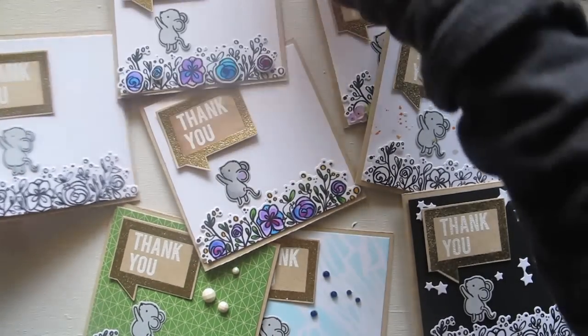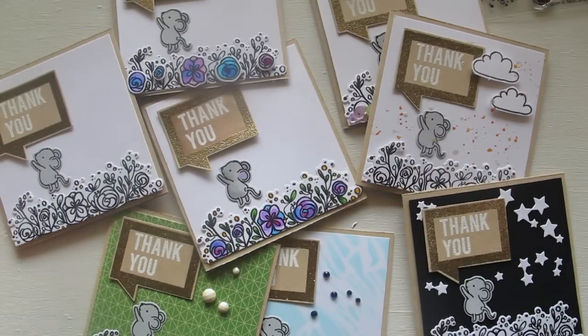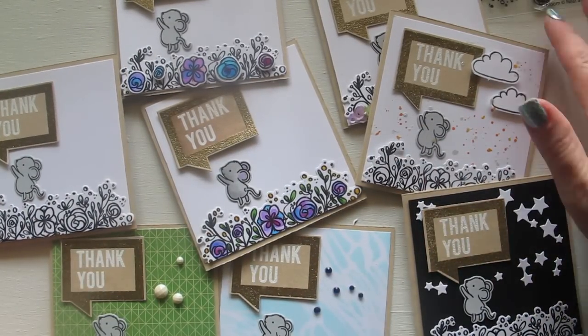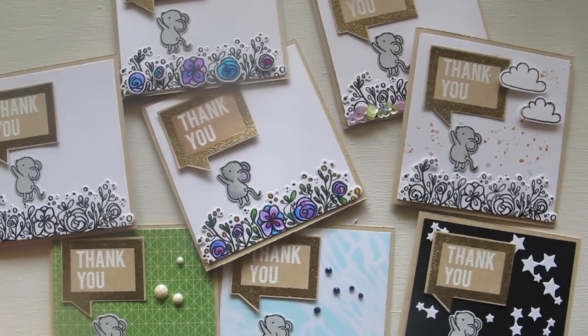So here are lots of different versions of the same card, just to show you how you can vary it up. It all starts with a very simple idea and then you can let your imagination run wild, or just stick with the same design to make it nice and easy. I've got lots of use for thank you cards at the moment, so hence why I'm making them in bulk - but it does satisfy my creative urge to make them a little bit different each time. I hope that's inspired you today, and I'll see you again next time, bye!